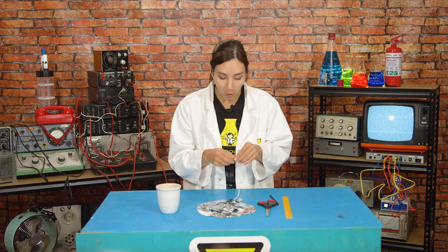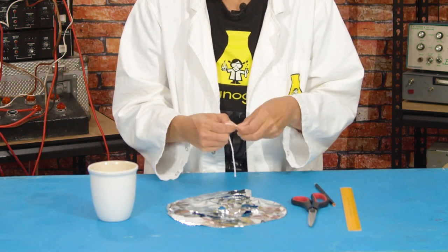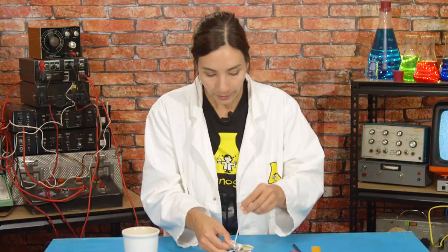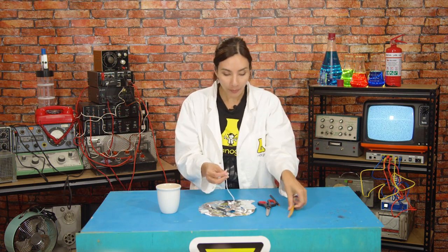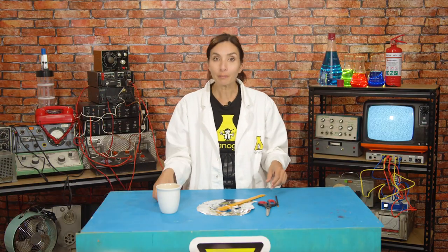Now, with your pencil, make a hole in the center and thread your string through that hole, tying a knot at one end and threading it up through the hole. That should dangle really nicely like this. Now we're going to want to hang this off something, so I'm going to tie mine to the end of a ruler.